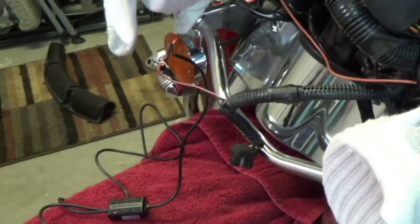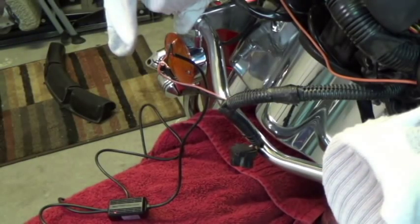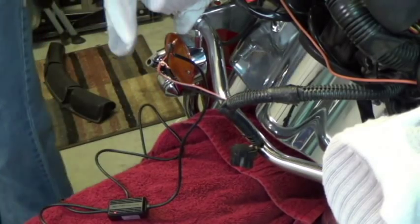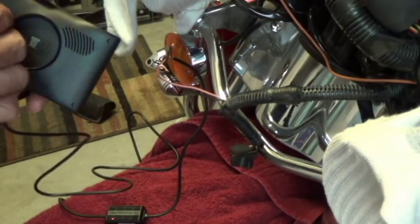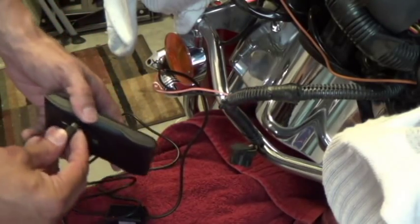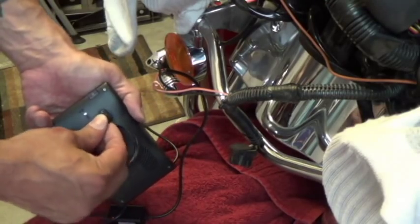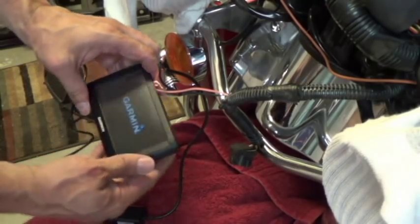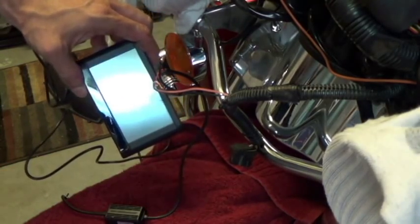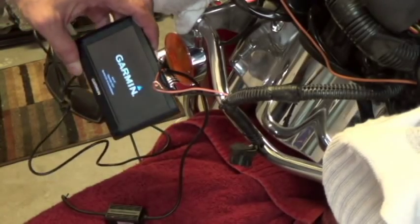Let's make sure we have power. Let's take our actual GPS — I found a huge new GPS unit, the old one I had blew out. Plug it in to see if we get power, but this is before we actually do the permanent install. Make sure you don't get the positive or negative together because it'll short out and blow a fuse. Boom — our GPS powers up.